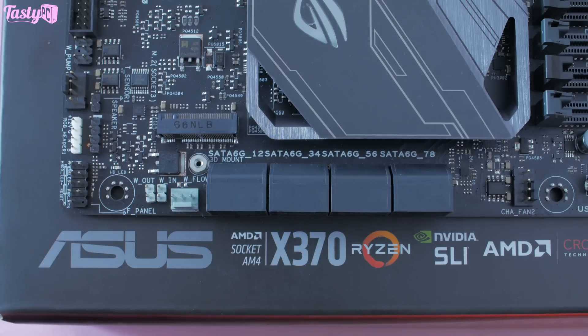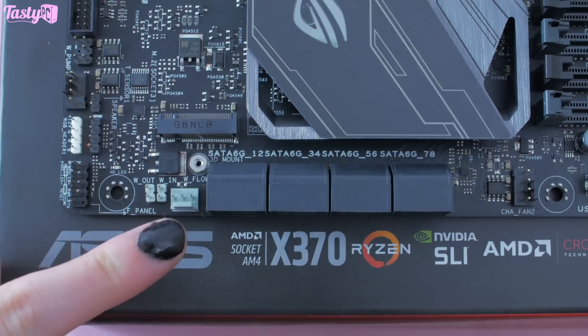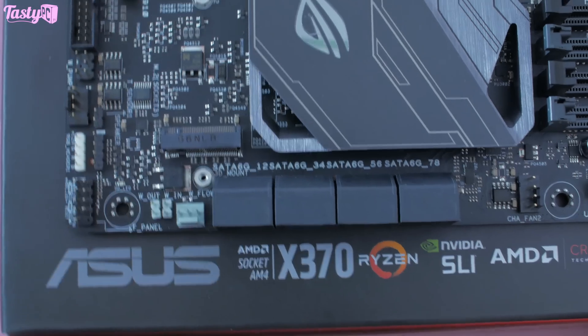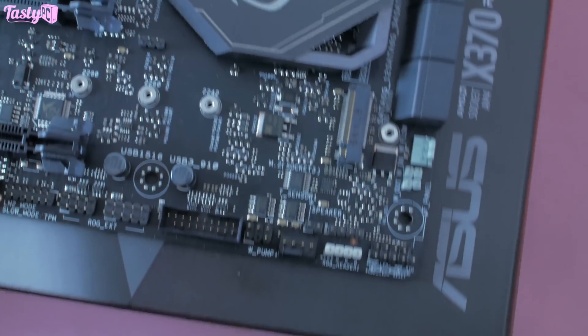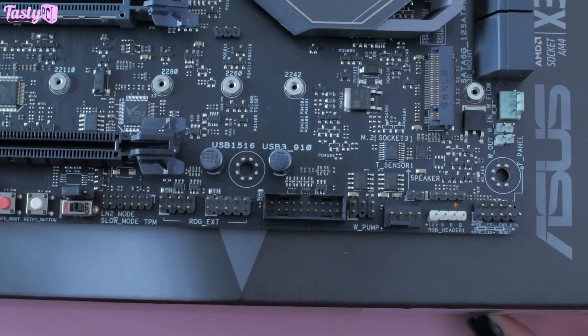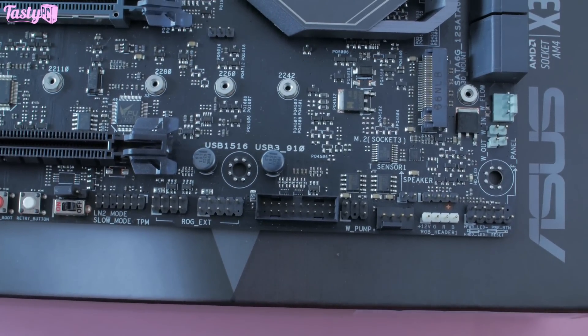Here we have three headers that are going to be great for custom water cooling. These two are water cooling temp sensor headers, and then this one is a flow rate monitor header. Then along the bottom we have your front panel connectors and a second RGB header, which is great to see as some cases do have RGB features built in — so not only could you power that, but you can also have some separate internal case lighting too.